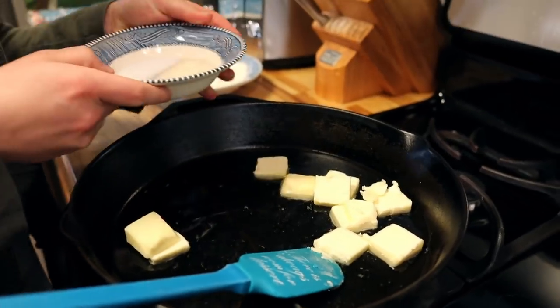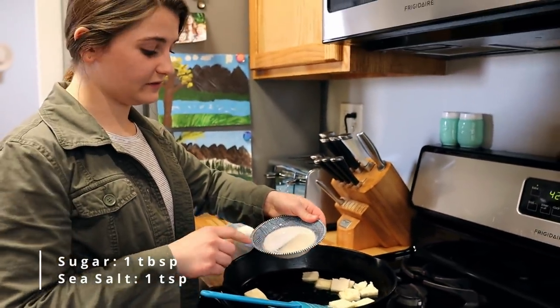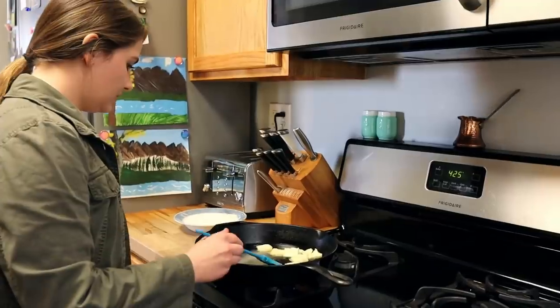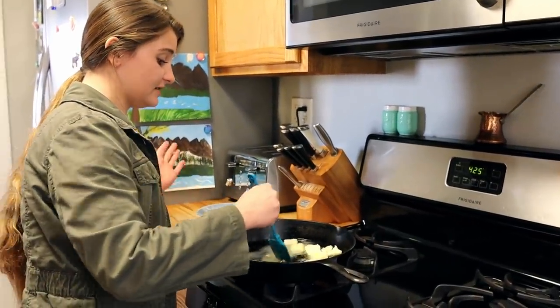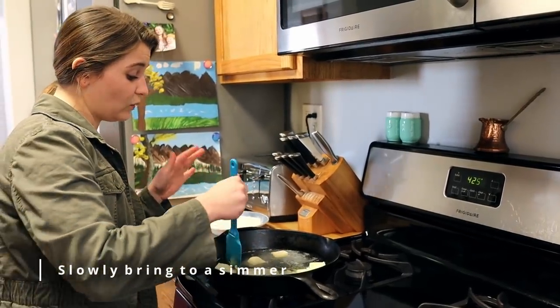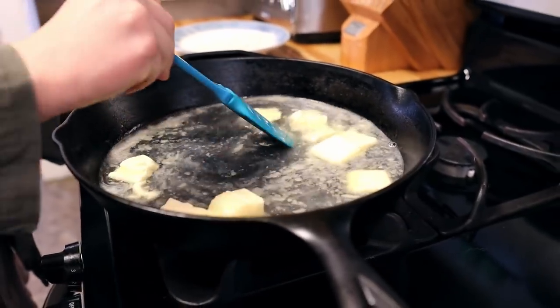I have 1 tablespoon of cane sugar and 1 teaspoon of sea salt, and I'm going to add that into my water and butter. I'm just going to stir this gently until everything melts down — you want it to come to a light simmer, not a rolling boil, just barely bubbling.